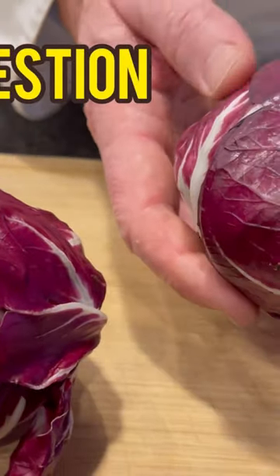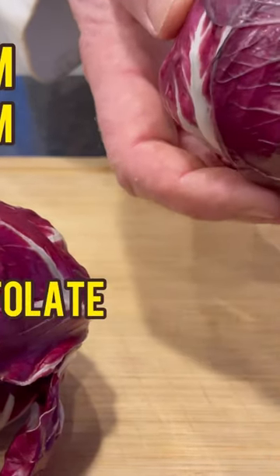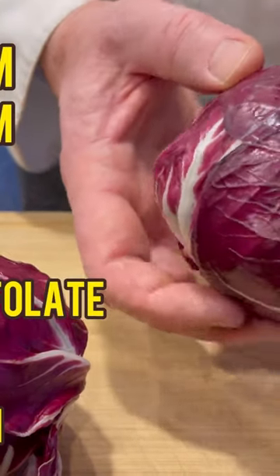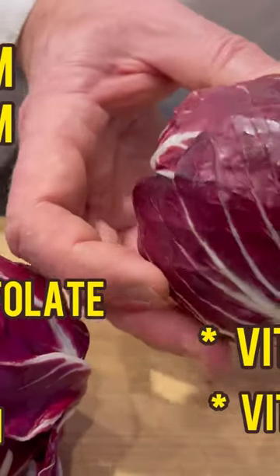It helps your digestion. It's very high in minerals — potassium, magnesium, calcium, selenium, B vitamin folate, and lutein and xanthinin, which are extremely important for the eyes, vitamin E and vitamin K. So you can't get a better lettuce than this.